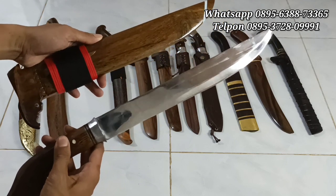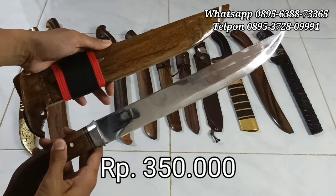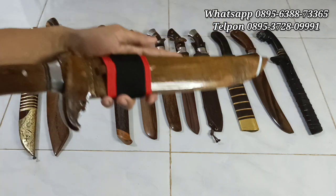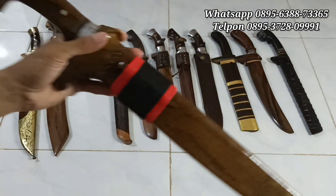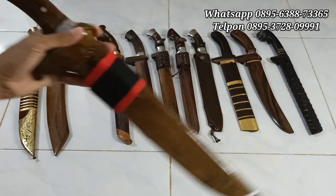Bisa langsung di-order, di-screenshot ya. Rp350.000. Ini bahan bajau per tempa, proses sepuh dengan media air. Silahkan, stoknya ada 2 piece lagi. Bagi yang berminat, Rp350.000 saja.